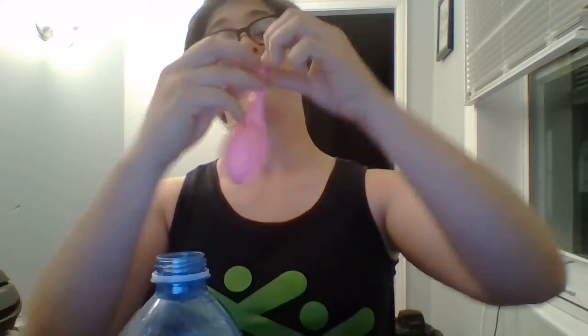So you're gonna take your bottle, take your balloon, and you're gonna stretch it over the mouth of your bottle, so that the baking soda is in the balloon, the vinegar is in the bottle, and the balloon is fully over the top of this bottle. It's made a perfect seal.